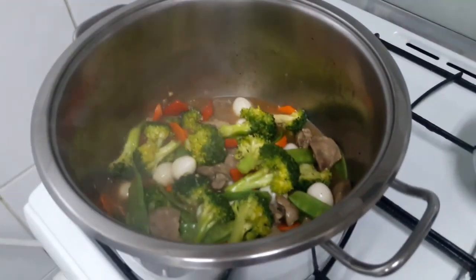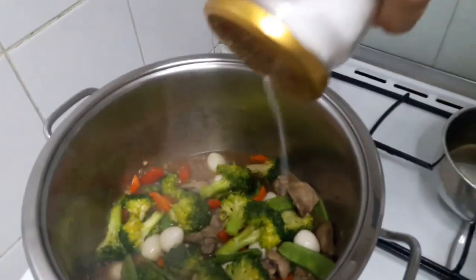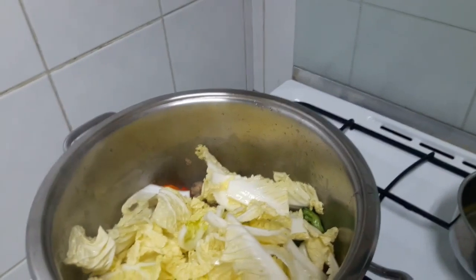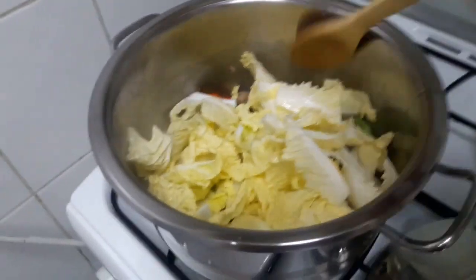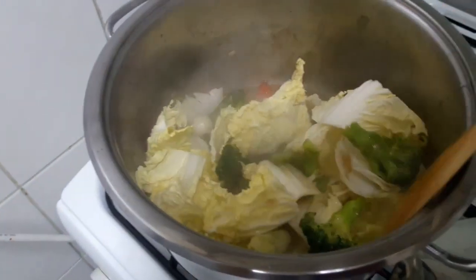And we'll add some salt. I forgot to add the Chinese cabbage — my goodness. Let's add the Chinese cabbage. Stir, stir, stir. And here.